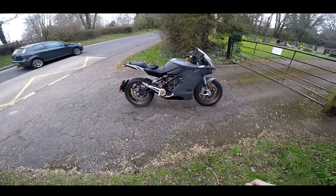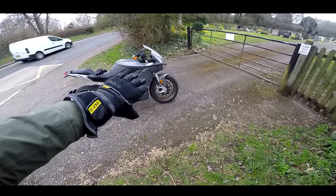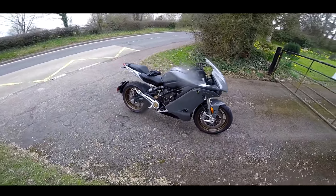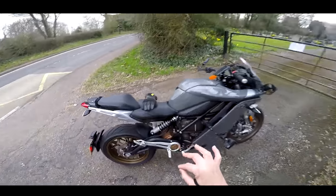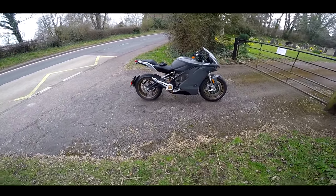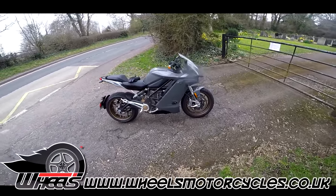Today I'm riding something which splits opinion — not just because of the styling or the colour. The reason this bike splits opinion is because it is electric. This is the Zero SRF electric bike, Zero's top of the range electric machine, very kindly lent to me by Wheels Motorcycles.